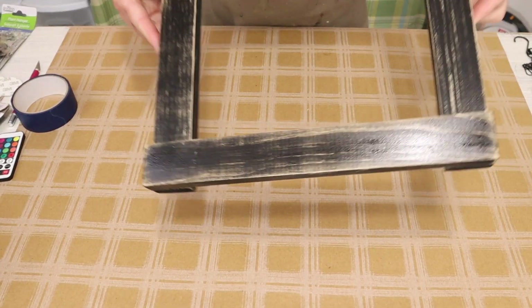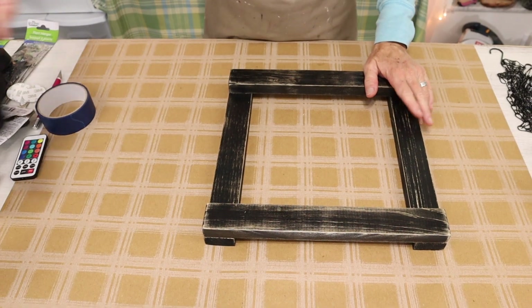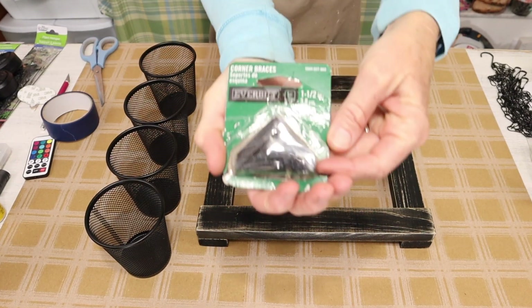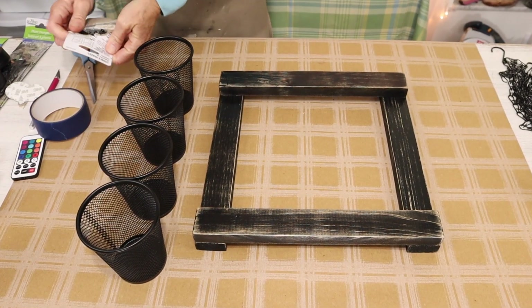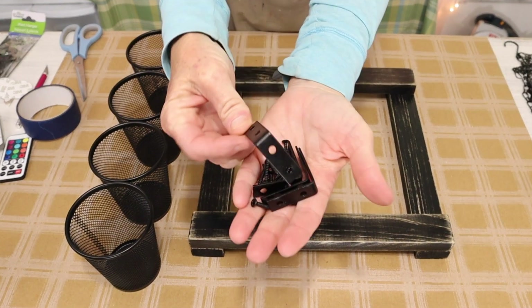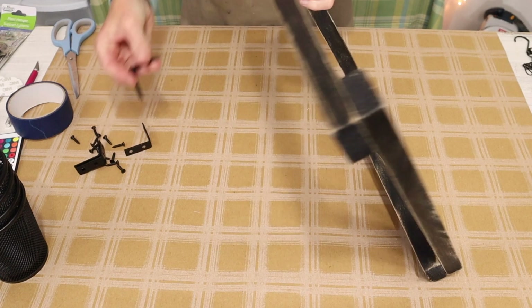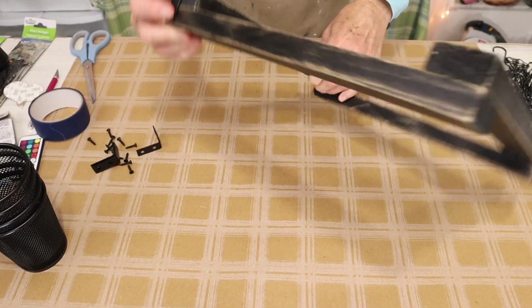Now once we have our puck lights painted we leave those outside to dry and we move back to our square piece of wood that we clear coated. And look at that shine — I think it is so beautiful. Now we're going to be introducing a couple more supplies: four of these metal pencil holders from the Dollar Tree, along with four of these corner braces that measure one and a half inches, which can be found at Walmart or Home Depot. Now don't worry if you can't find the corner braces because this is totally optional — it's not really a structural thing. I'm going to be adding them to the corners of my square just to add a little more rustic detail.